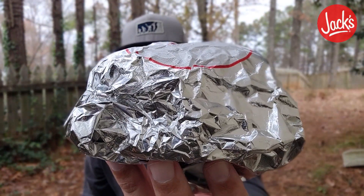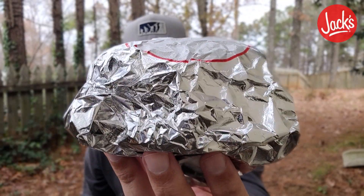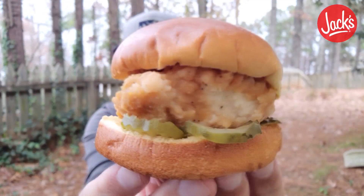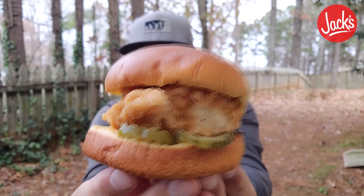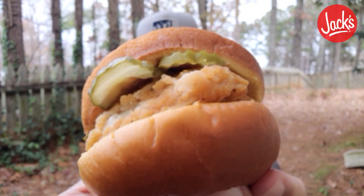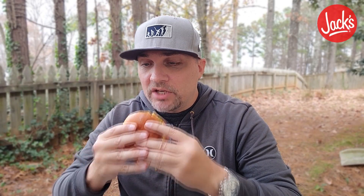So in this aluminum foil we have the Southern Fried Chicken Sandwich from Jack's. Check it out — that is a thick piece of chicken right there, and this was $4.49. I did get four pickles and you have a soft buttery brioche bun. Check it out upside down — shout out Diana Ross. Let's go, the Southern Fried Chicken Sandwich from Jack's.